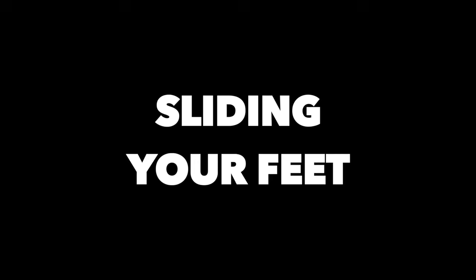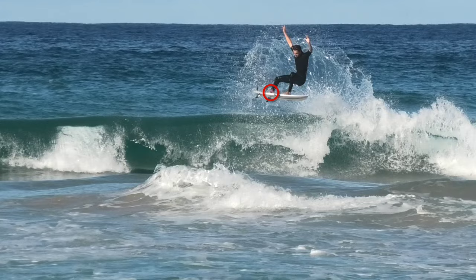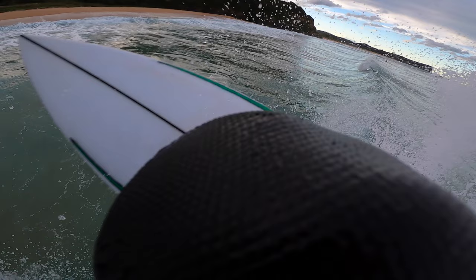Now you want to slide your front foot further up your board, just like you're skating. Your back foot will usually follow and end up being at the top of your tail pad. This is important as it will centre you and prepare you for the landing. It's really important to bring your knee up towards your face — don't knee yourself in the face, but you've got to bring it up quite high.